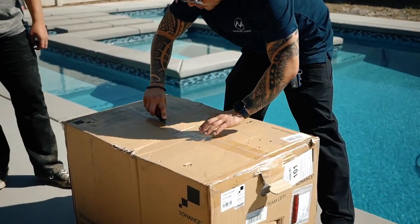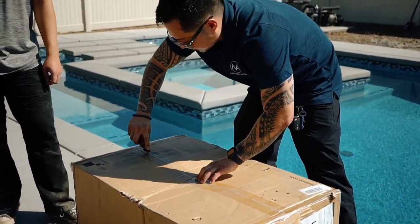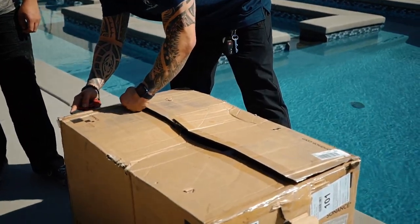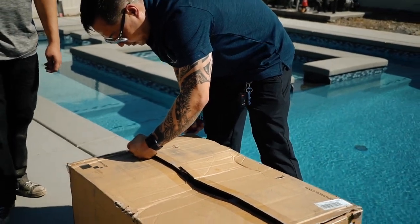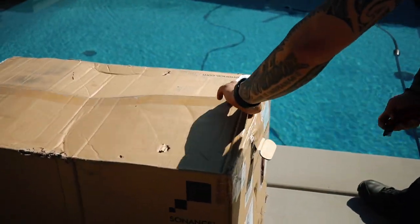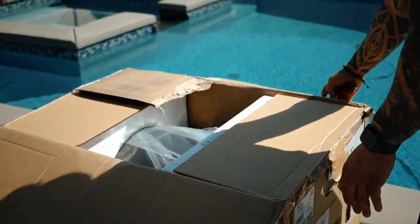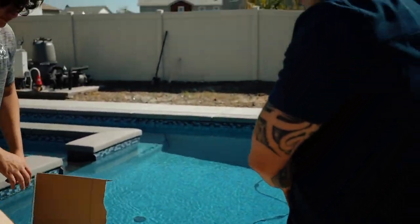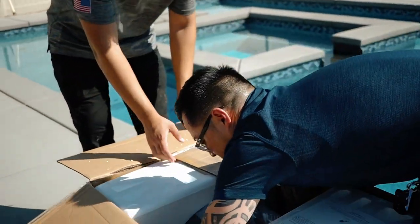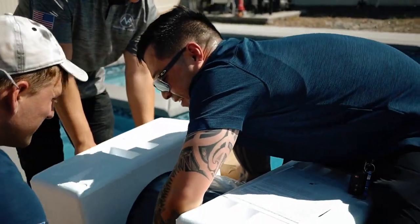Alright, here we go — unboxing the Sonance landscape exterior 12-inch subwoofer. This subwoofer is enough to energize 3,500 square feet of outdoor space. In this application we're doing two burial 12-inch subwoofers, so it's going to sound really nice. We're going to bring the concert and party experience to the client's backyard.